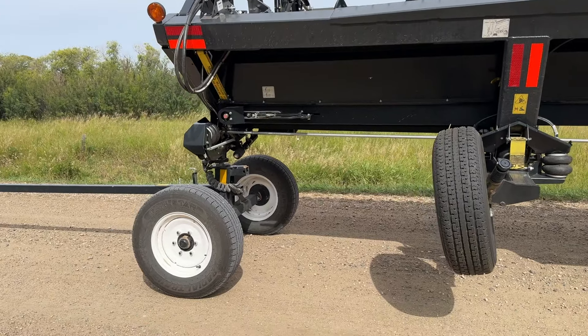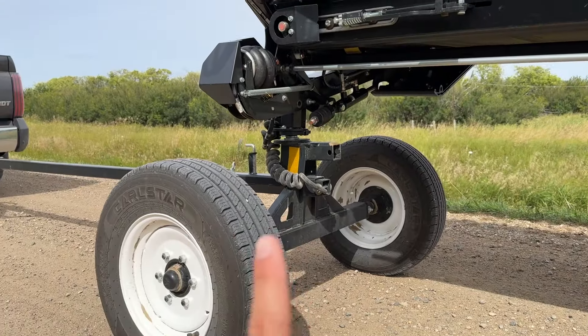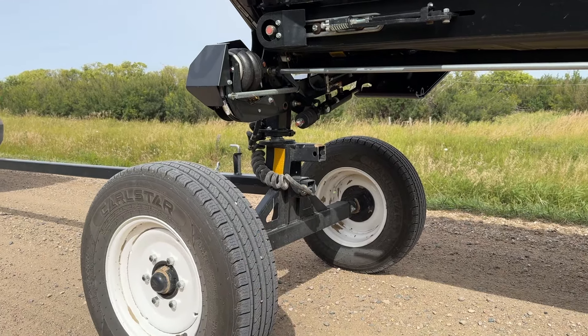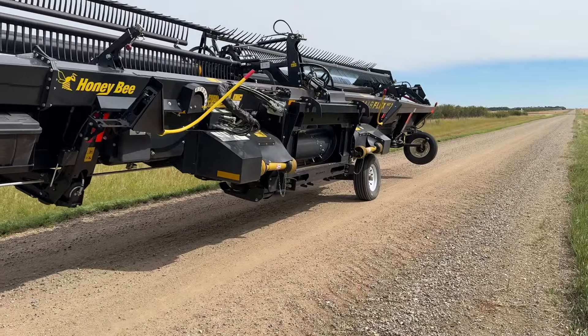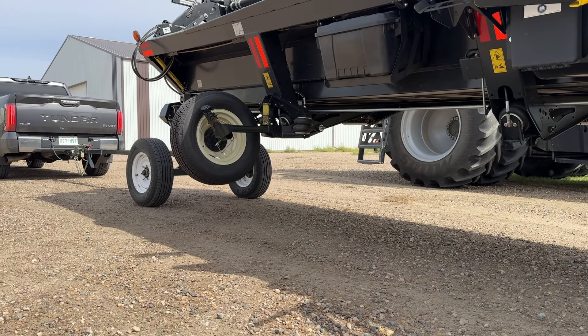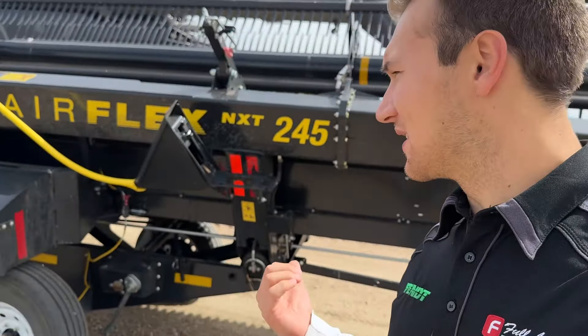I have not flipped this NXT out of transport mode myself, but I know it's not too hard. You hook up to your header, lift your header up, release the ball right there, and then you can connect this set of axles to that back set of axles and easily tow that little transport away.